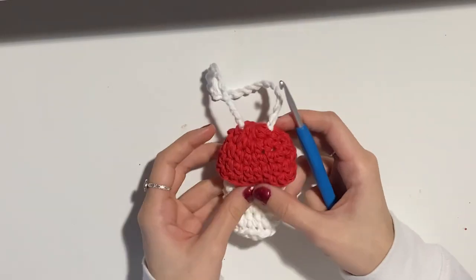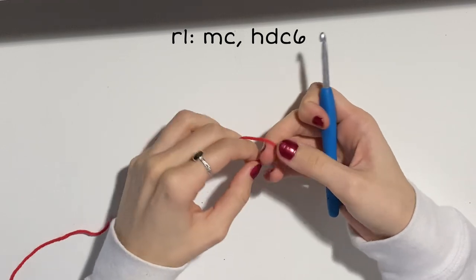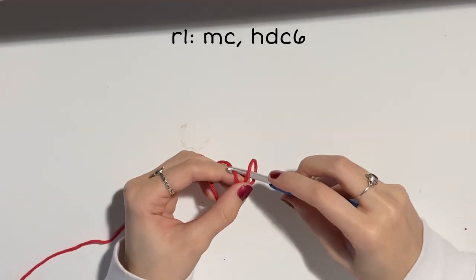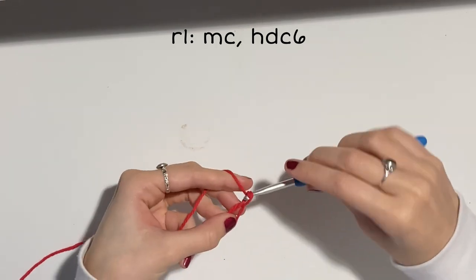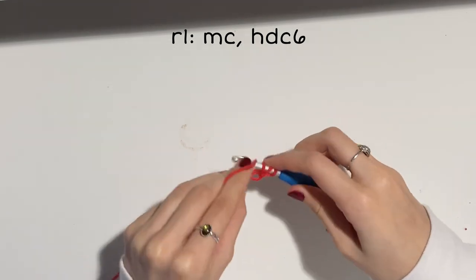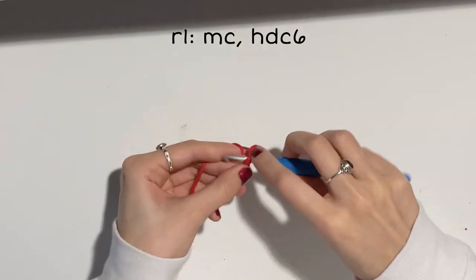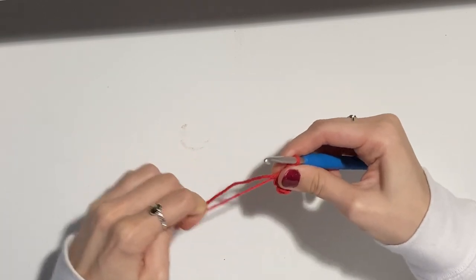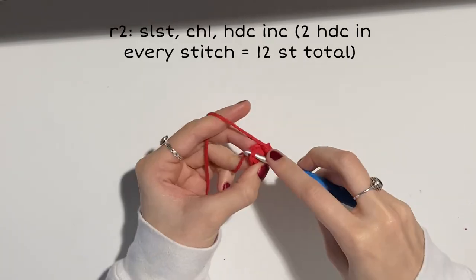Now we can move on to the cap. Grab whatever color you'd like to use — I'll be using red — and once again start with a magic circle. Pull a loop through and chain one. This cap will only be made using half double crochet. Do six half double crochets into the magic circle, then pull your circle closed nice and tight and slip stitch into that first stitch.